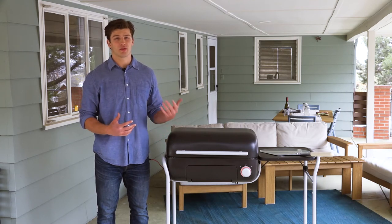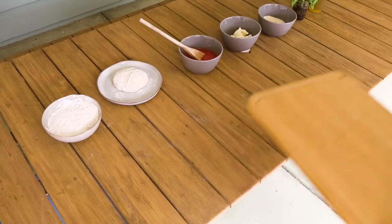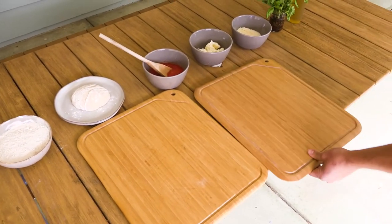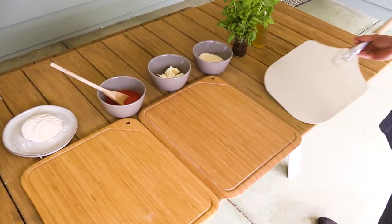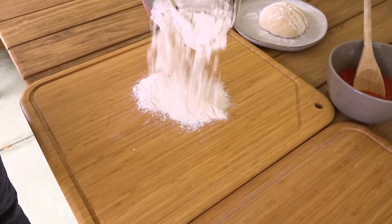With pizza you want to move quickly and keep the dough moving so it doesn't stick. To keep my pizza making fast and efficient, I've set up three stations on my work surface: the shaping station, the stretching and dressing station, and the loading station.